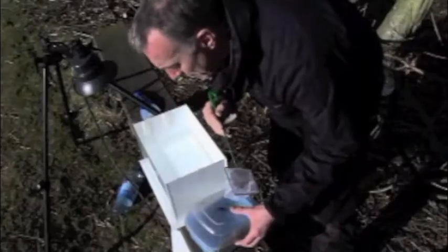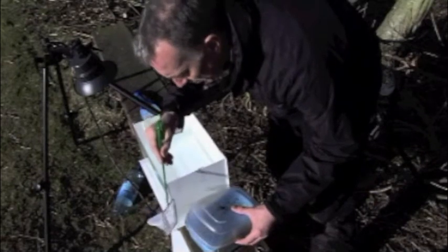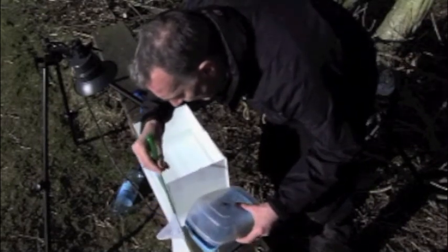So we've got everything set up. I've now caught my frog and I want to keep him on set for as little time as possible, so let's get him transferred and into the set.